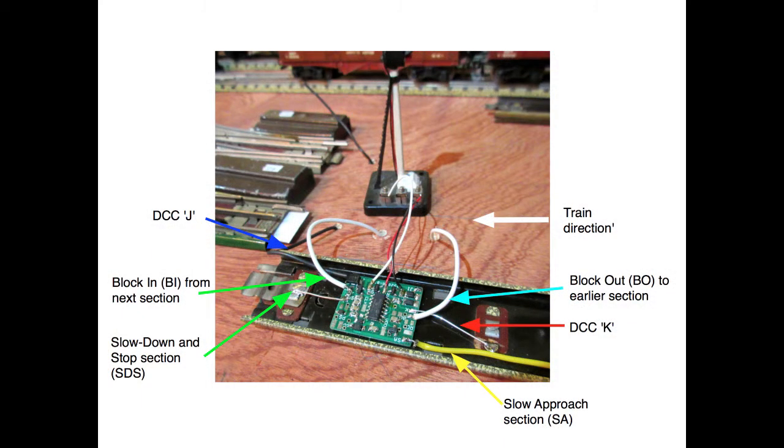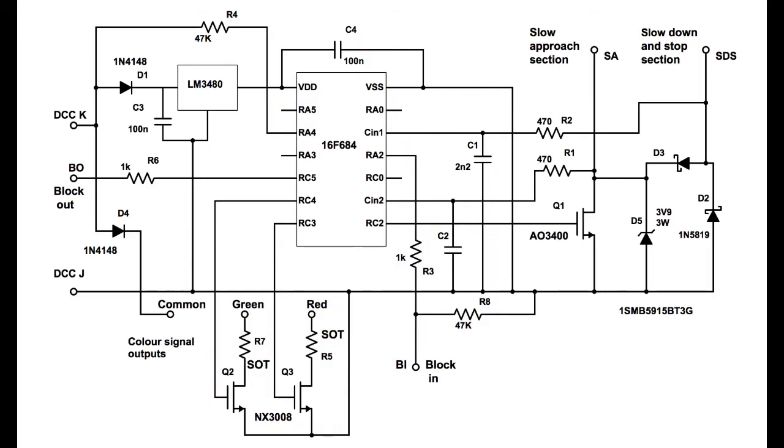Each block PCB is mounted inside the Hornby 00 track. And here's the circuit that performs these miracles. It detects locos in the block and generates the lens ABC waveforms. The colour signal operates automatically or with the built-in DCC decoder. The software in the PIC16F684 is 700 lines of assembler code.